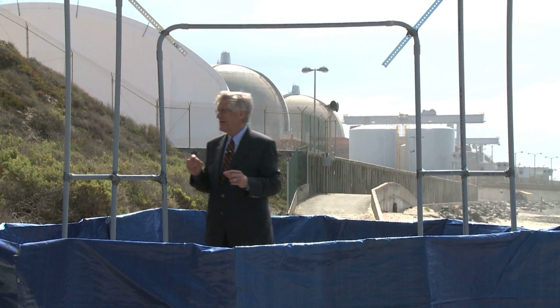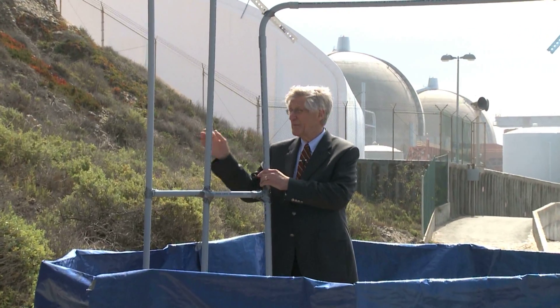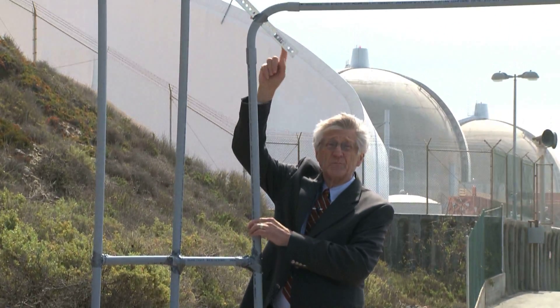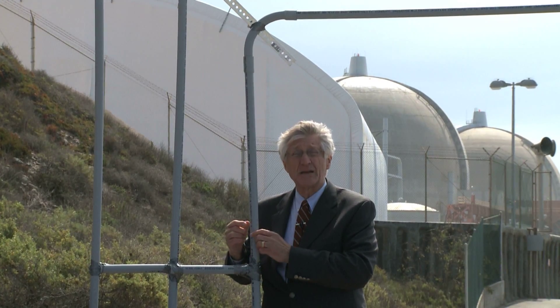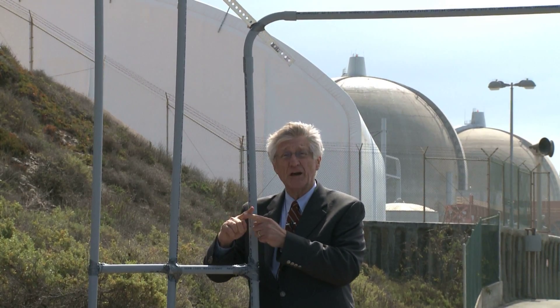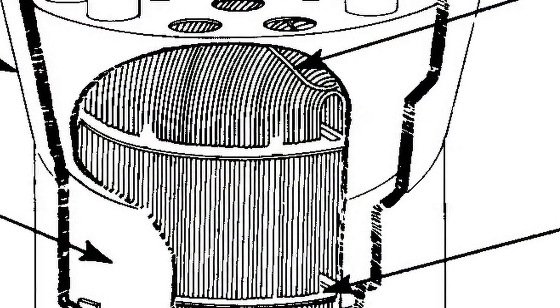What's happening at San Onofre now is that these tubes are vibrating, and they're colliding with the pieces of metal that are designed to keep them separated. The vibrating tubes are hitting each other and hitting the support plates, and in the process it's denting the tubes.